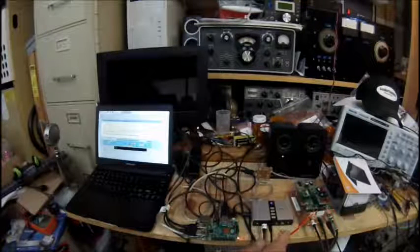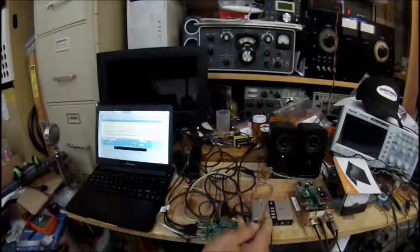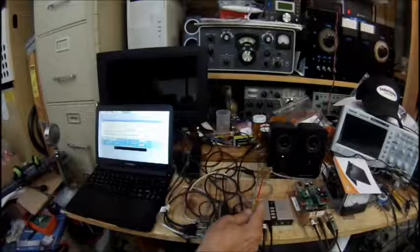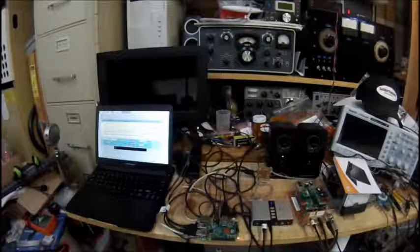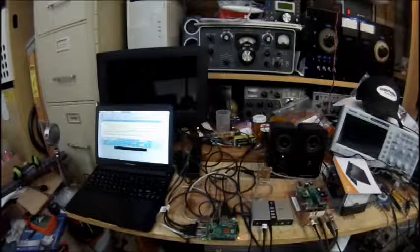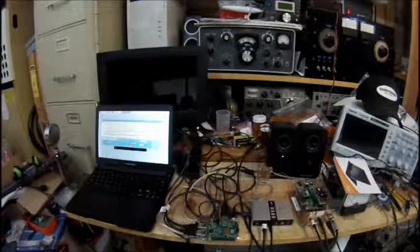Right now it's operating the Raspberry Pi 2, StarTech 7.1 external sound card, V63 SDR Soft Rock transceiver, and Logitech speakers. This is the USB to I2C converter board, so it takes the USB signals out of the Pi and converts them to I2C signals to change the frequency and do other control functions on the Soft Rock.